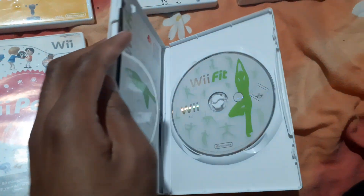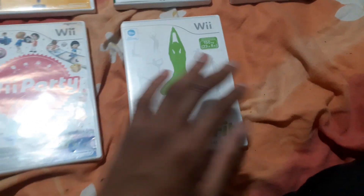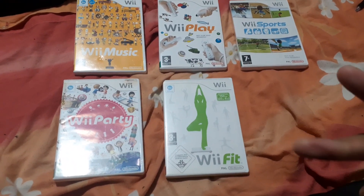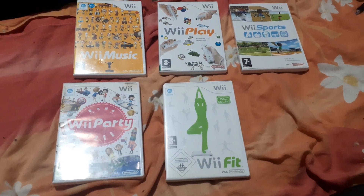The last Wii Fit game I've got is Wii Fit. That's my Wii series collection so far. I just need Wii Fit Plus, Wii Play Motion, Wii Sports Resort, and Wii Chess, and I'm complete.